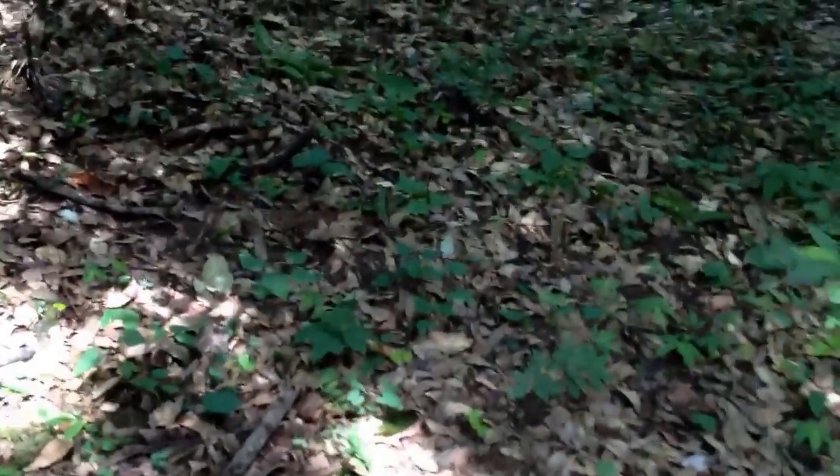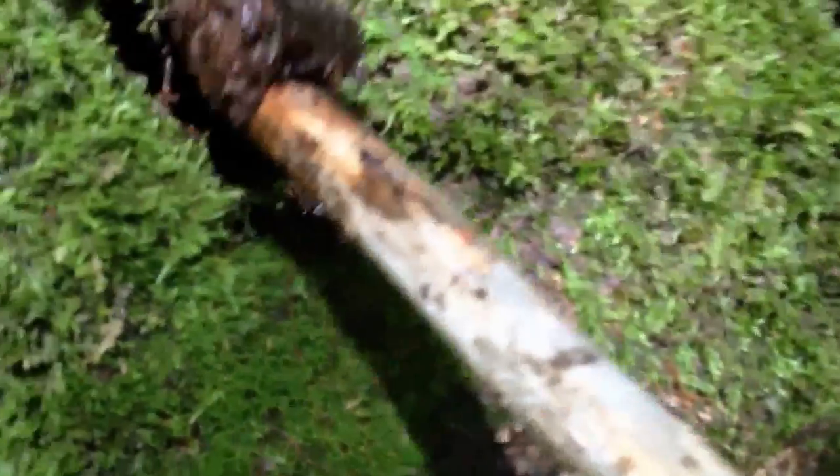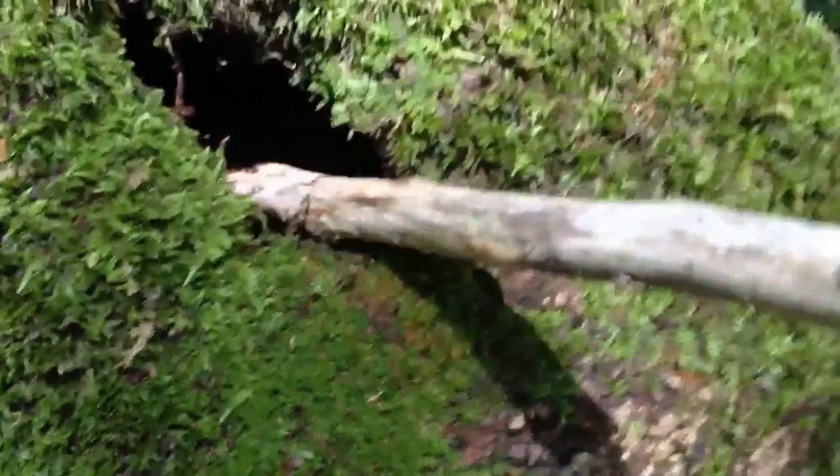There's a hornet — he was just flying around and I wasn't quick enough to start filming and he just flew off. But he's probably doing what I'm doing, checking out these trees for potential spots.